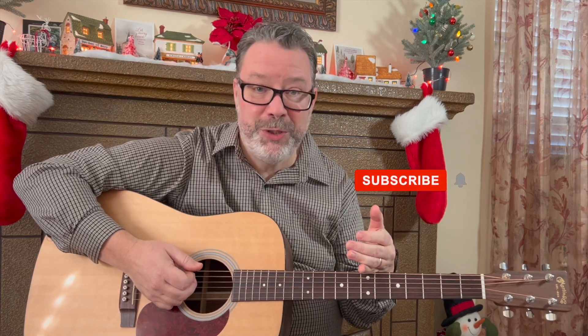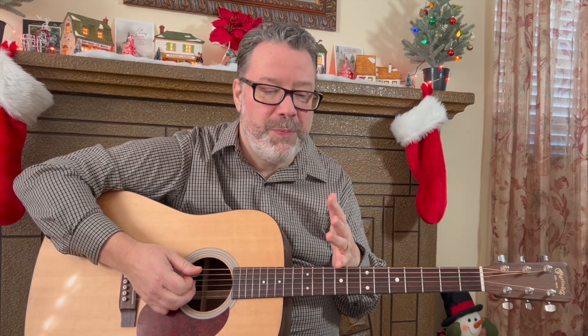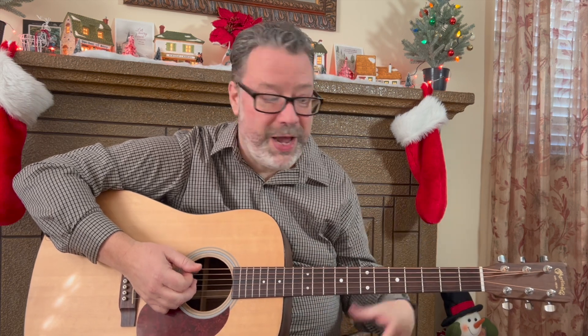We love bringing these lessons to you each week and helping you relax and learn guitar. It would really help us out if you'd subscribe to the YouTube channel so we can keep on doing that. Grab that guitar, make sure you're in tune. If you want to sing, sing — I'm going to. We'll play the first two verses; this song has a long story but what you learned here, you can play the whole thing.